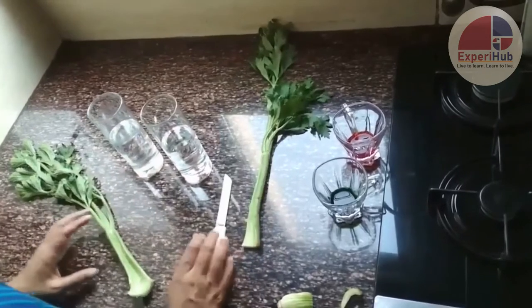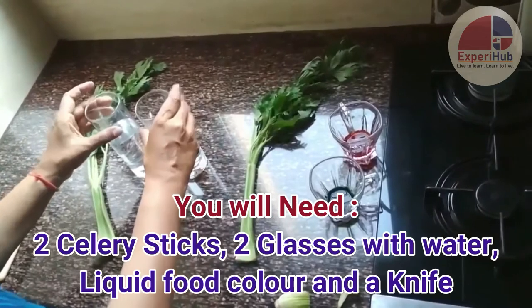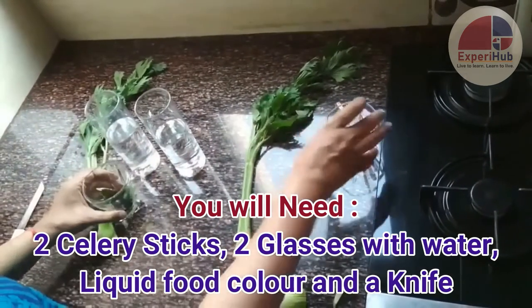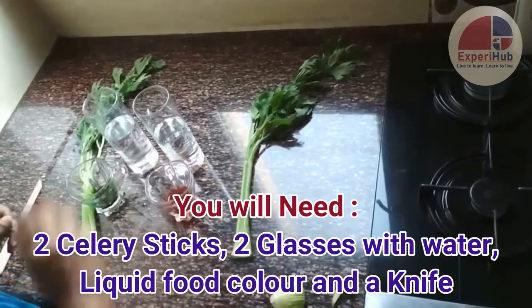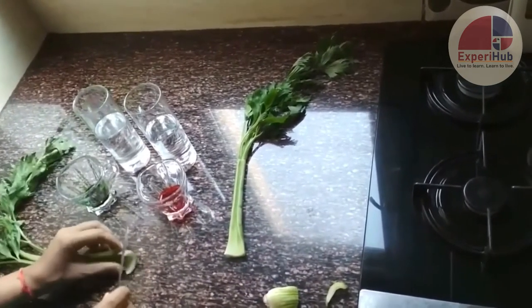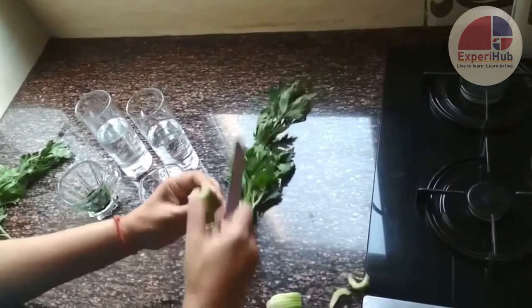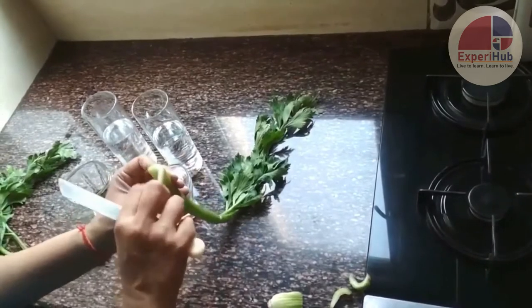For this, the things we'll be needing are two celery sticks, two glasses filled with water, two different food colorings, and a knife. First, we'll cut the edges of the celery sticks so that they get smooth from the bottom.